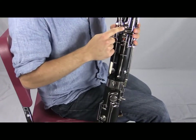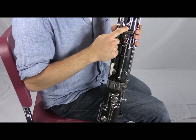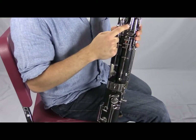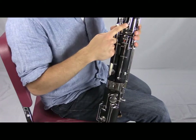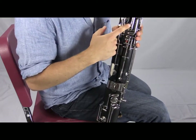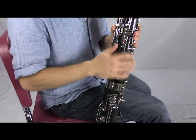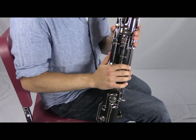The next one is called the C flick key or the high C key, and it gets used not only for C but also B natural and B flat. Then we have the high D key, which is not on all bassoons. If you have a student level bassoon without it, that's okay, but it is preferable for any serious student. You can play without it.